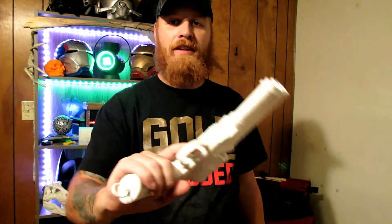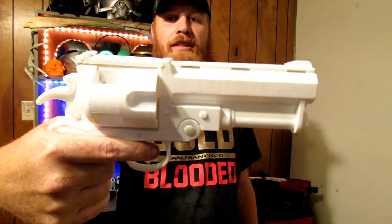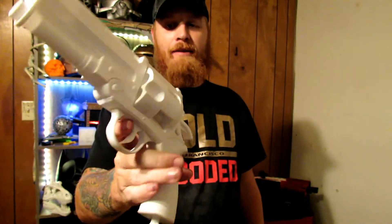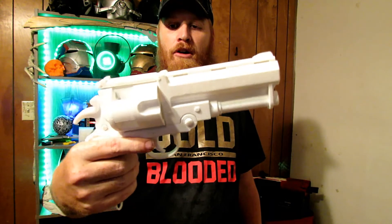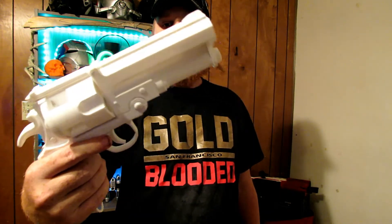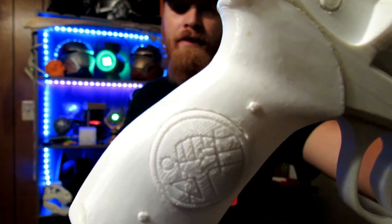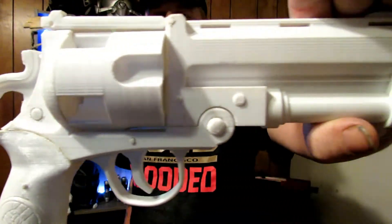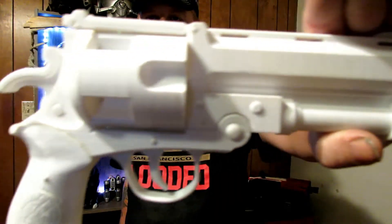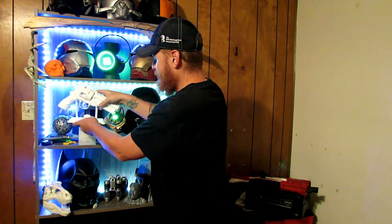I just wanted the gun itself to put on a stand and make it look cool. I'm debating on painting this sometime, but it's got so much detail that I'm afraid to go in and try to smooth all the filament lines out because I'm afraid to lose some of that good detail — especially the Hellboy sign in the handle. This thing is legit. It's a nice little piece you can just set on a shelf somewhere.